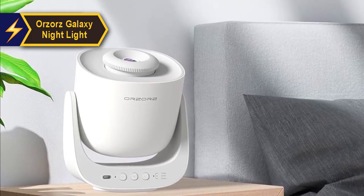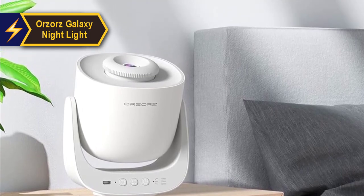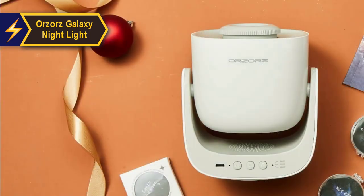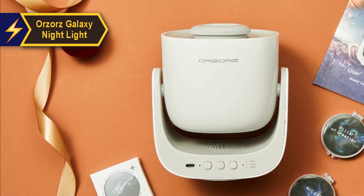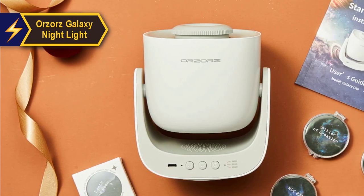Unlike the Astronaut Starry Sky Projector and the Dinosaur Galaxy Projector, which are more novelty items geared towards children, the Orzaaz has a more mature appeal, making it an ideal choice for adults and teenagers.